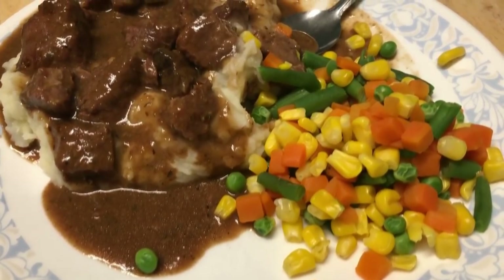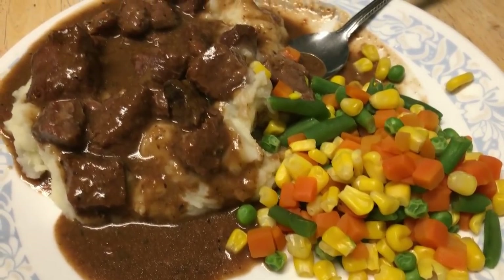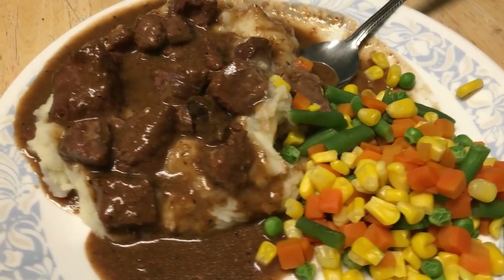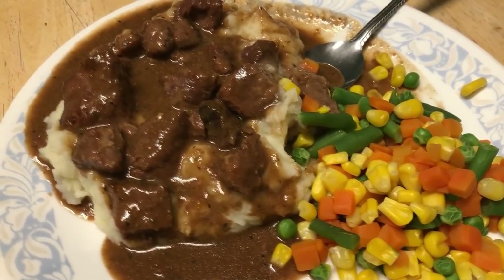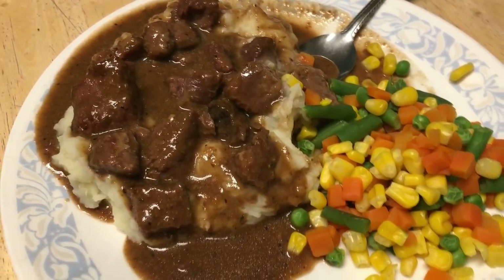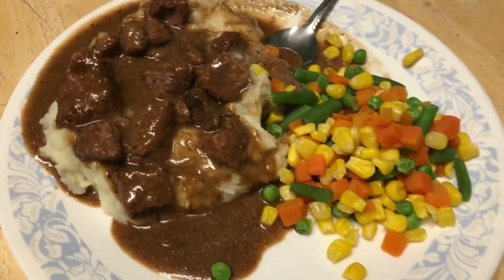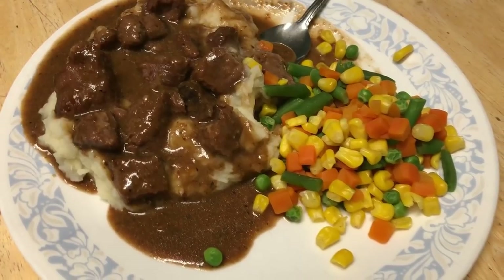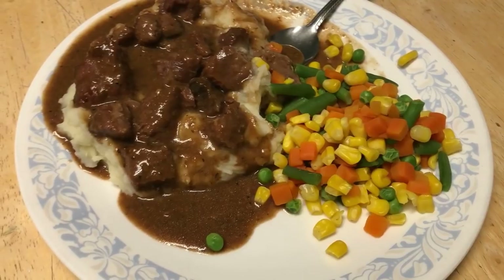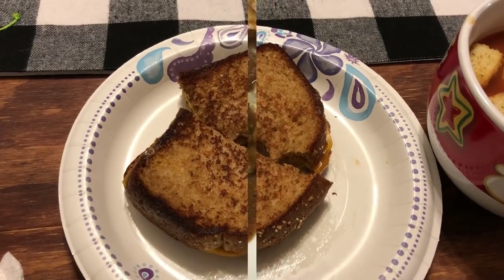Hi guys and welcome back to another week of what's for dinner — some super simple dinner ideas for you. Tonight I made little beef tips cooked in the crock pot with a packet of brown gravy, a packet of Italian seasoning, a packet of buttermilk ranch, and about a half cup of water. I cooked it on low for about six hours and poured that over garlic mashed potatoes with a simple vegetable mix on the side.